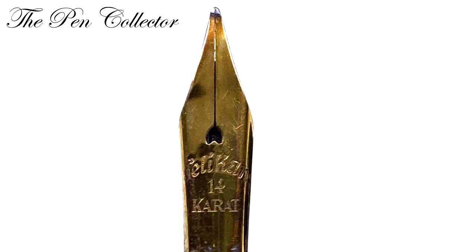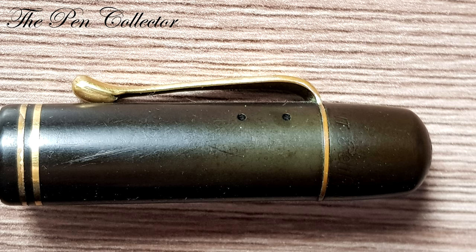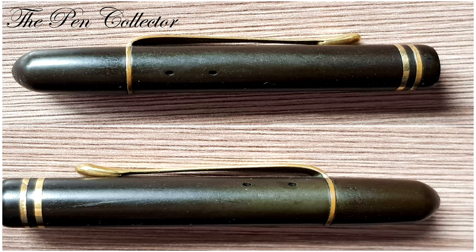In November 1930, the heart hole of the nib is replaced by a round breather hole, and the cap gets two rings and four air vents — two and two opposing — to equalize the pressure.